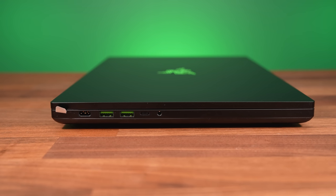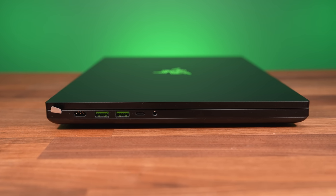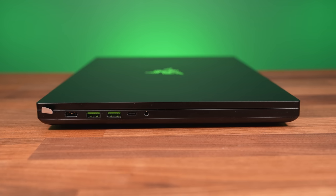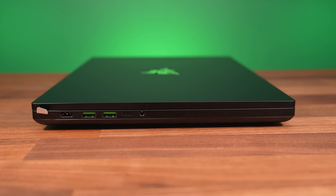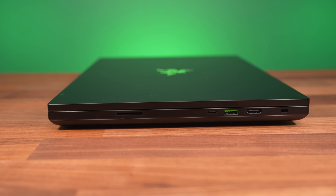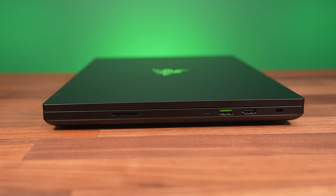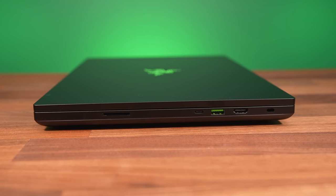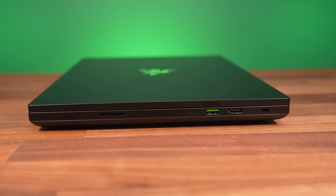The left side has the power input at the back, two USB 3.2 Gen2 Type-A ports, a 3.2 Gen2 Type-C port, and a 3.5mm audio combo jack. The right has a UHS-II SD card slot, a Thunderbolt 4 Type-C port, a third USB 3.2 Gen2 Type-A port, HDMI 2.1 output, and a Kensington lock right at the back.